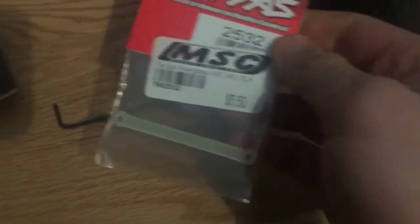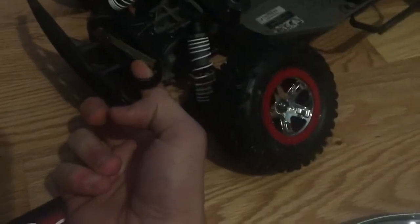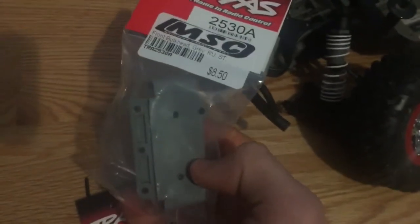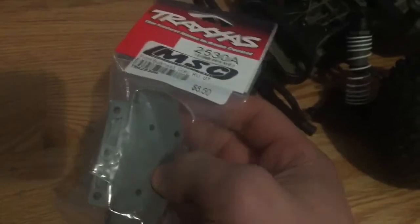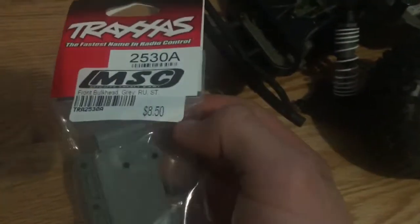What you guys are going to need is a new front tie bar. It's just a little piece of fiberglass, right there. And you guys will need the front bulkhead itself. Now, I could have ordered these online, but it ended up being way cheaper just to buy it. I looked online, you can actually buy them close by me, so that worked out pretty good.